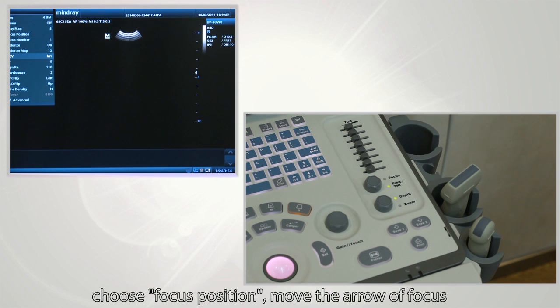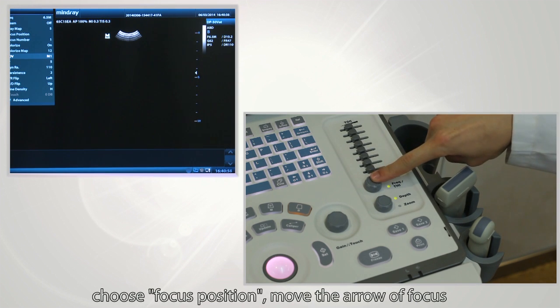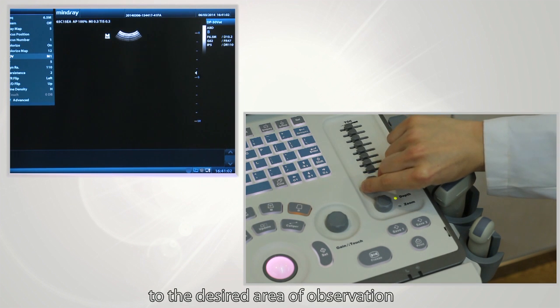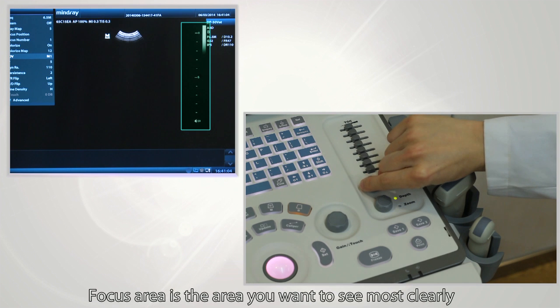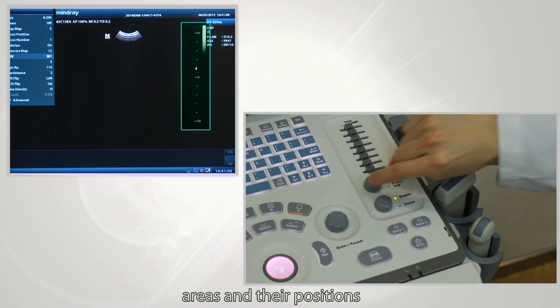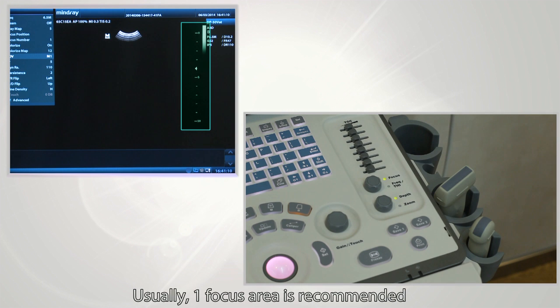Next, adjust focus. Choose the focus position and move the focus arrow to the desired area of observation. The focus area is the area you want to see most clearly. Select the number of focus areas and their positions — usually one focus area is recommended.